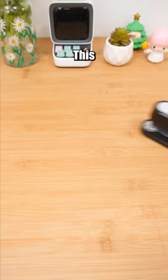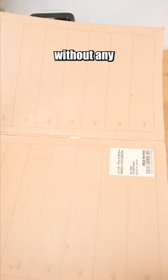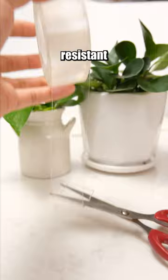This stapler is designed to rotate 360 degrees, allowing for binding without any blind spots. This pair of scissors comes with a cutter and is more resistant to sticking than regular scissors.